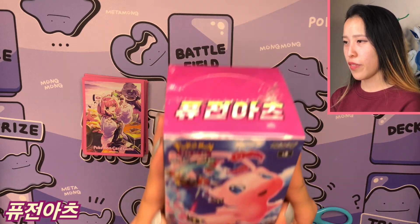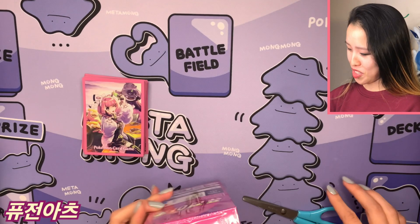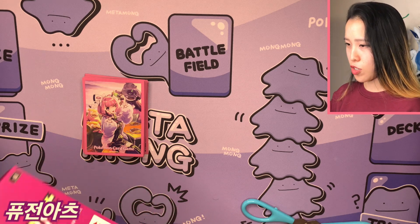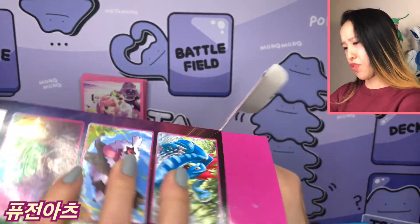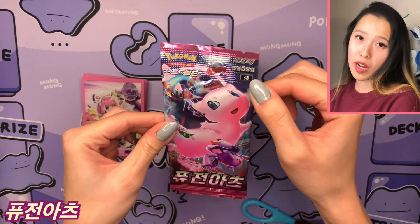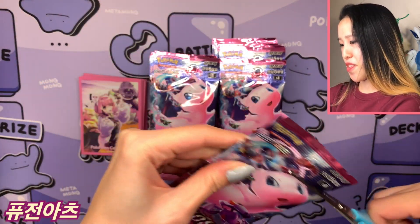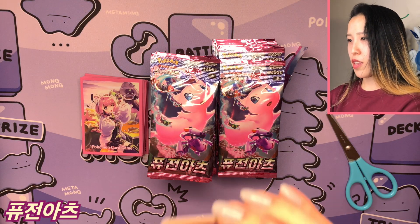Here we go — the lovely Korean Fusion Arts booster box looks a lot more saturated than the Japanese version. It's also called set S8, just like the Japanese version — no different notations like the Indonesian 'I', Thai 'T', or Taiwanese 'F'. There's no Team Left or Team Right, just pile one or two. I like the pack art — very cute with the gigantic Mew Dynamax aesthetic.